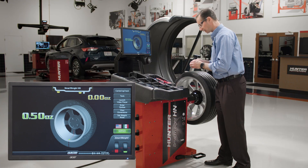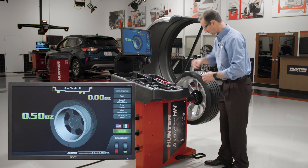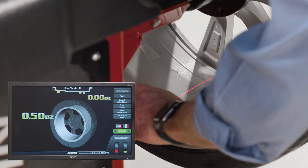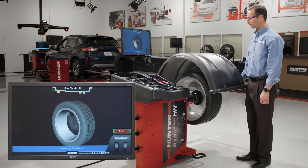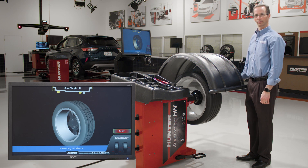I'll get my half ounce ready — in this case, it's two quarter ounce chiclets — and I'm going to place them centered right on that laser line where it shows me. I'll pull the hood down again to do my check spin, and if I've done everything correctly, the screen will say okay and we'll be finished.